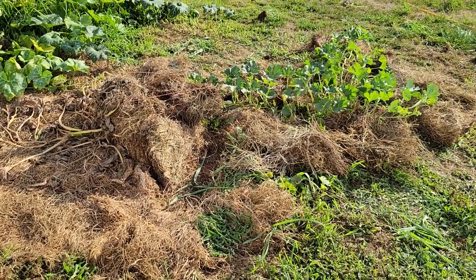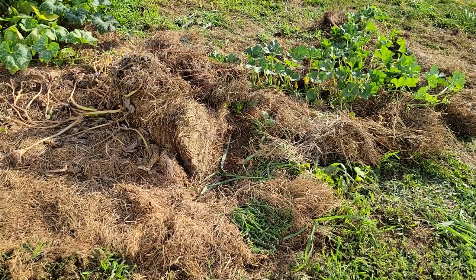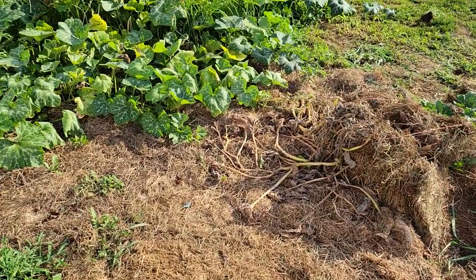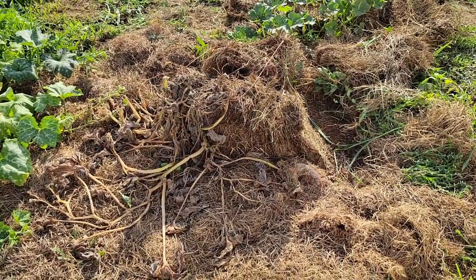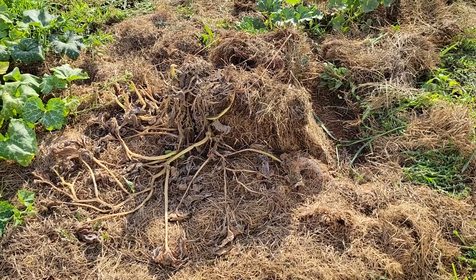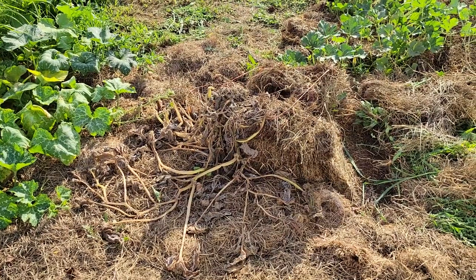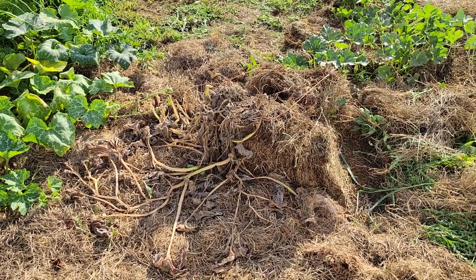Hey guys, Jason here with Hadfield Country. Just wanted to give you all a little update on our volunteer pumpkin patch here. As you can see, the hay bale pumpkin plant did not make it. That was my fault — I did not stay on top of the squash bugs, and they will kill your pumpkin plants, as you can see.